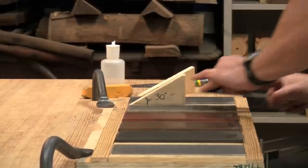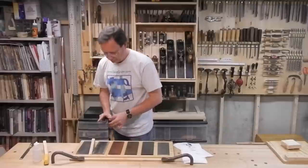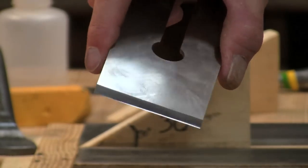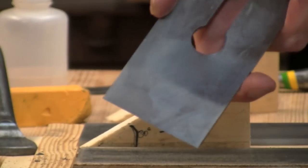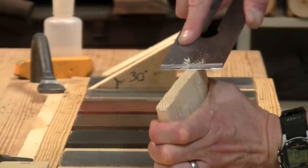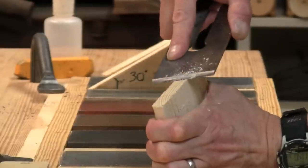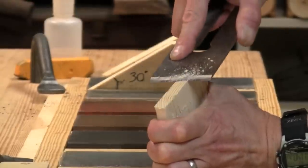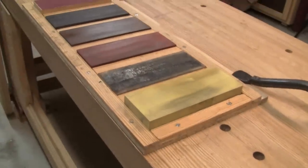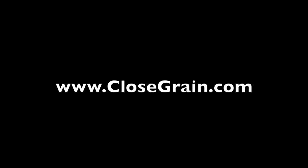You'll notice I didn't use the DMT extra extra coarse diamond plate in this video. That's because I only use it for very heavy shaping. Once I've established the shape, I can maintain it with the coarse India stone afterwards. If you prefer other abrasives besides oil stones, here you can see a Norton 8000 water stone and a sanding block installed in the holder. Thank you very much.